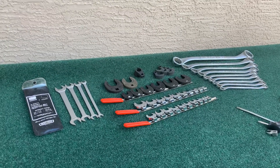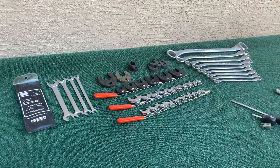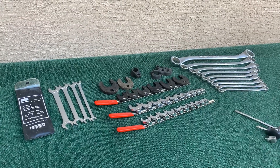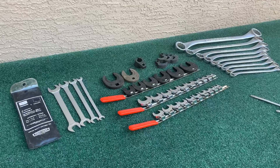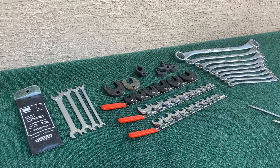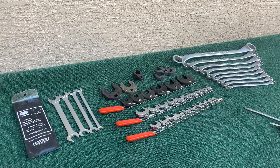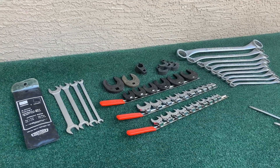I picked up some stuff from an estate sale up there for my nephew. A guy at a body shop — he was in business 40 years or whatever — and my nephew bought most of his tools. I needed a little break from the desert so I flew up there, drove from Green Bay, picked the stuff up, came back and bought some other tools while I was there. And this is what I got.